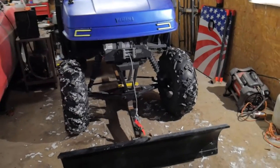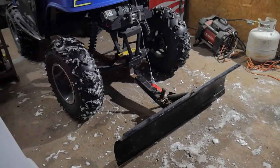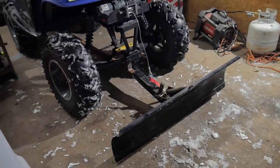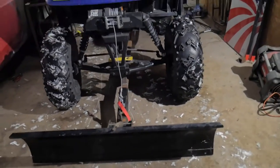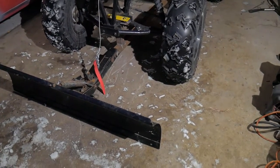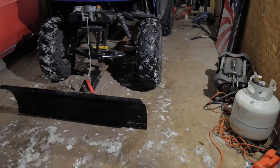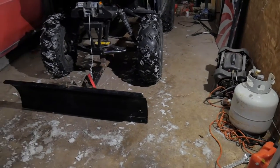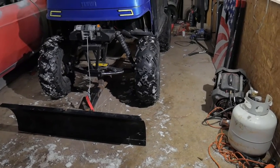Alright guys, so there's the first time out with the new snow plow mounted on the golf cart. Everything went good — seemed like it moved the snow well, didn't have any hang-ups. I'm pretty happy with it. If I get another snow I might do another video. That wasn't a whole lot of snow but I just wanted to try it out and see how well it worked.